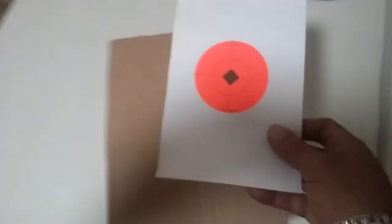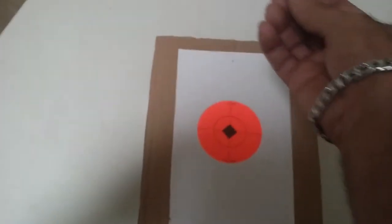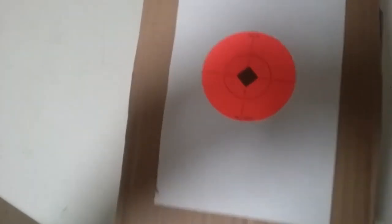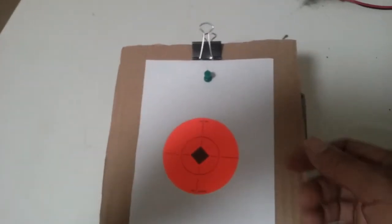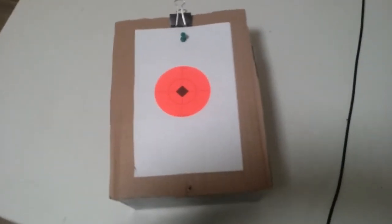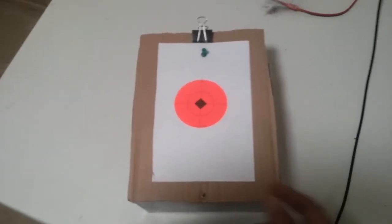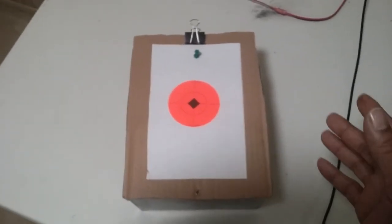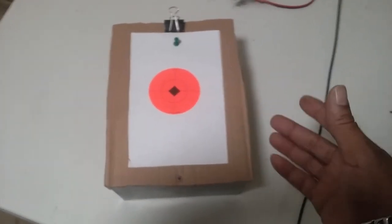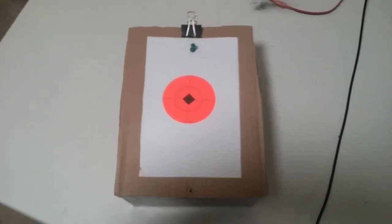Then take your target and attach it with thumbtacks or a clip — the clip makes it easy to swap targets quickly. There you have it: an indoor/outdoor pellet and BB trap. The putty catches pretty much everything. Unless you have a very weak pea shooter, pellets will get stuck in the putty, and it will trap BBs too, so you don't have to worry about ricochets.